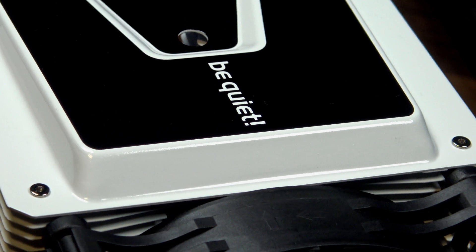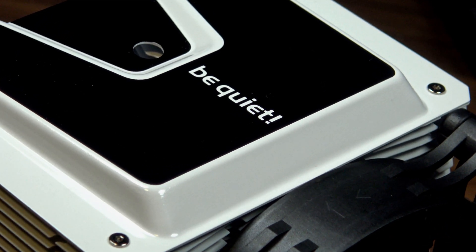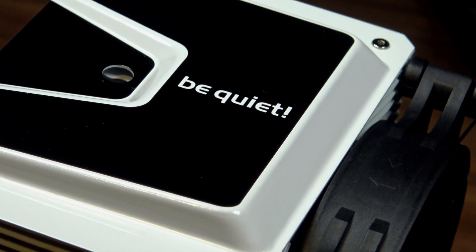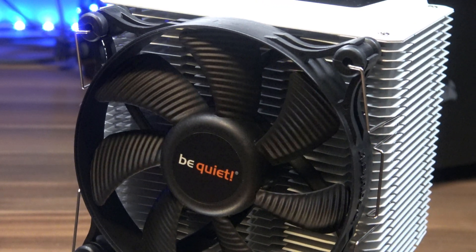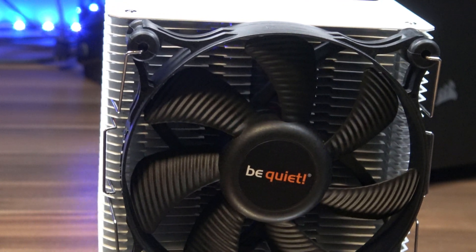This is the Be Quiet Shadow Rock 3 White Edition. It's everything you love about the original Shadow Rock 3, but now in white. So let's go over exactly what's so special about the Shadow Rock 3 White. If you're looking for a white-ish cooler for your snowy themed PC, I'll go over exactly why you may want to consider this one. And I'd love to thank Be Quiet for sending me this review unit — thank you so much.